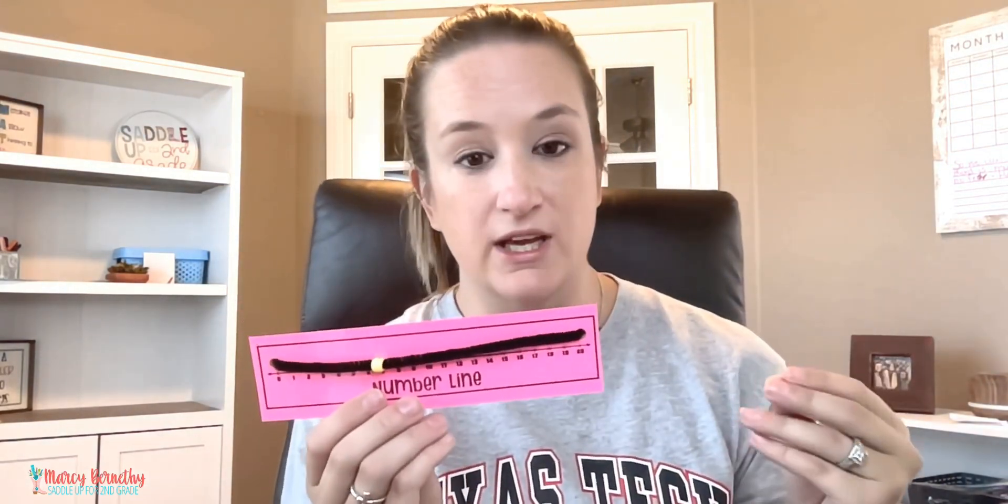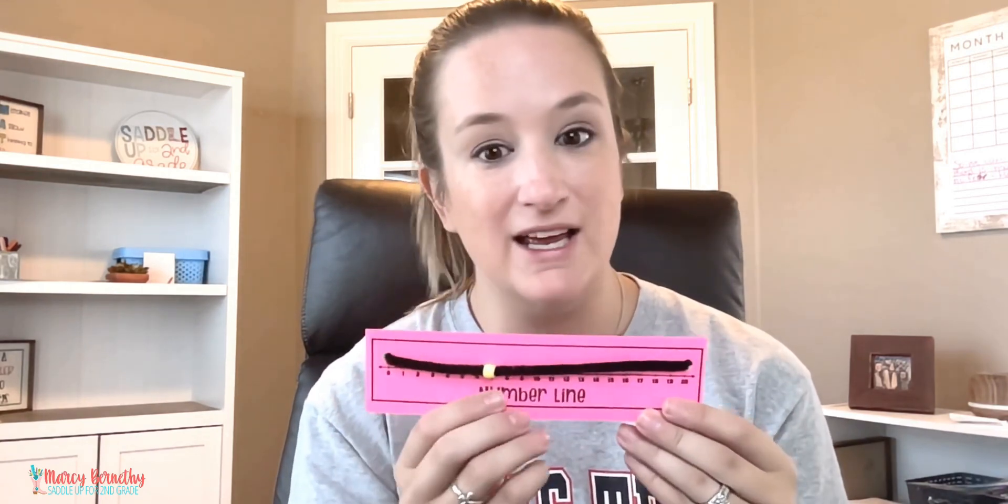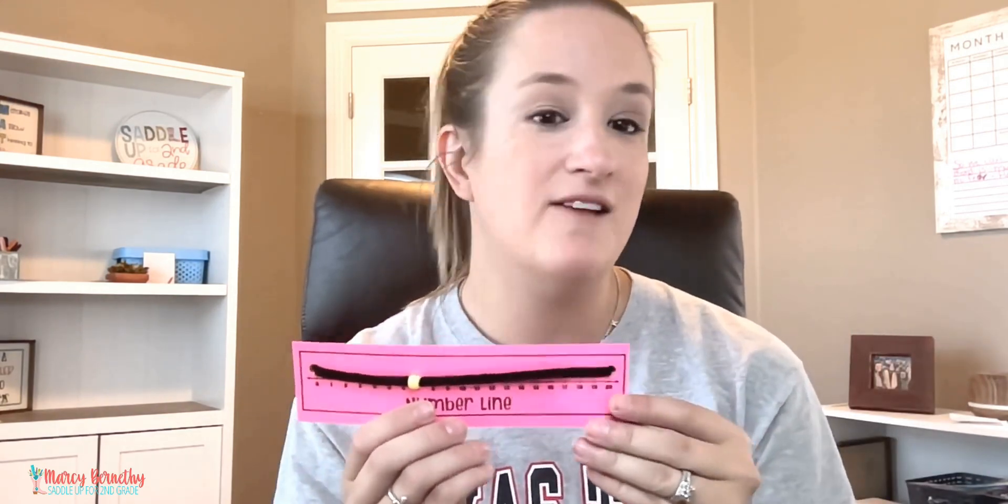Once we are finished with these, we will add them to our math tubs so we have these interactive number lines to use all year long. You can find these in my addition and subtraction strategies unit — I am going to drop that link below this video. If you have any questions, do not hesitate to leave me a comment. I will see you guys in the next one, bye!